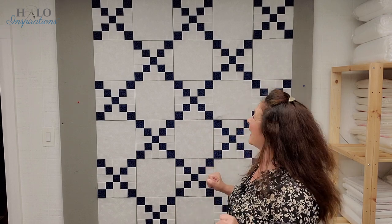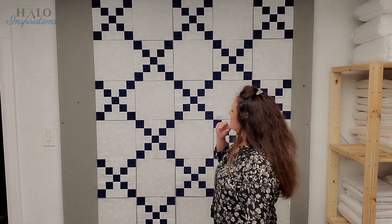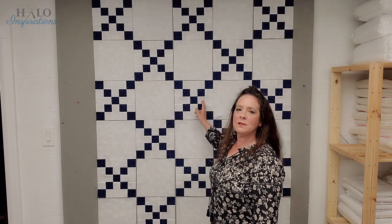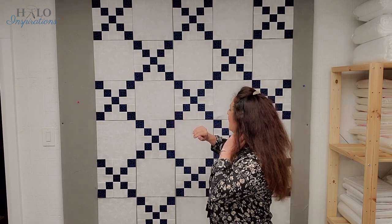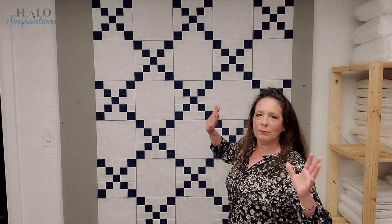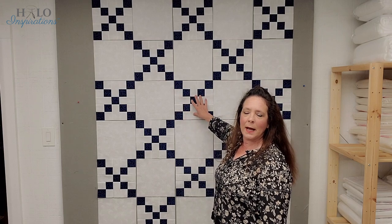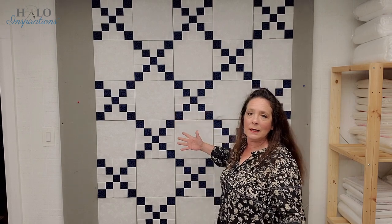There's no nesting of seams, but you still need to swap to keep yourself straight. You either want to continuously press to the uneven nine patch or continuously press to the solid. If you press to the solid, you'll have a little bit of shadowing; if you press to the uneven nine patch, it's a little bulky. You have to figure out where to outweigh it. I'll let you know when I'm done sewing what I ended up doing. If it's not too hard to press towards the uneven nine patch, I'll go ahead and do that to eliminate shadowing when joining the horizontal rows.